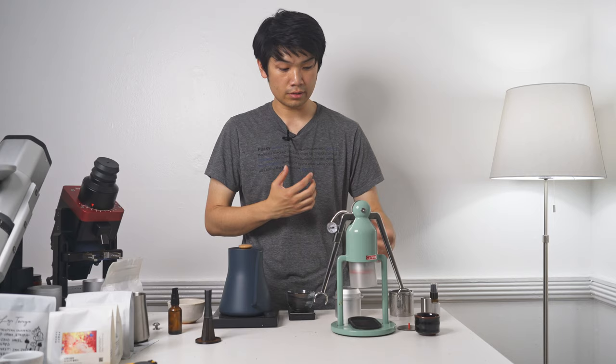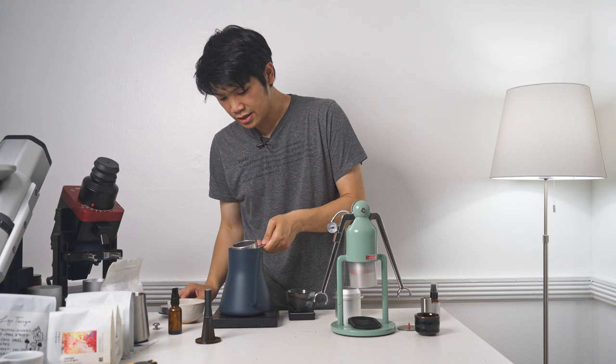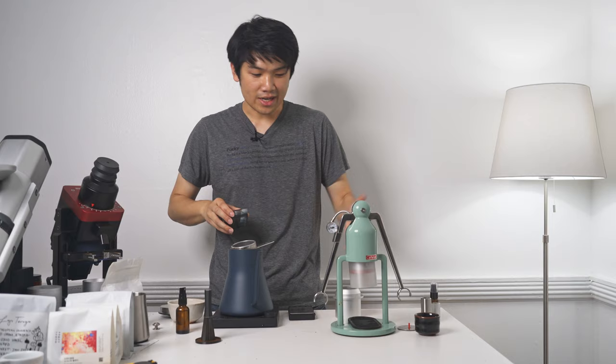While this is all happening, you can be preheating your portafilter. What I like to do is take my paper filter and stick it into the bottom of the portafilter. Then I'm going to do a steam preheat, which is also going to help the paper filter become wetted before we actually pull the shot. And then I can grind the coffee while all of this is happening — it's a pretty straightforward process, you can do all of this at the same time.